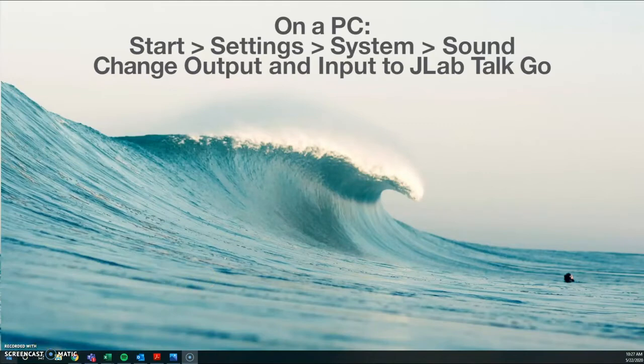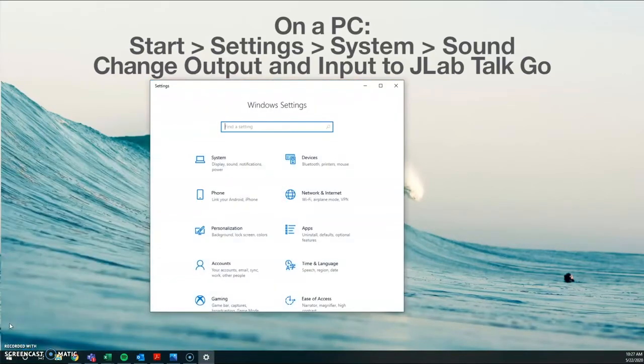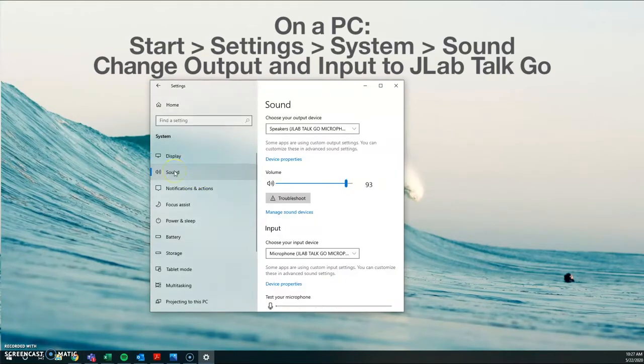If you have a PC running Windows, from the Start menu go to Settings in the Control Panel, then go to System, then select Sound, and you're going to change the output and the input device to the JLab TalkGo.